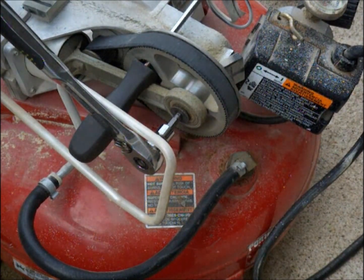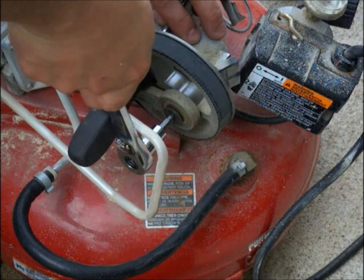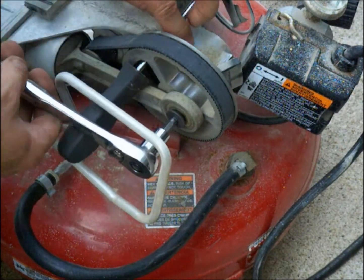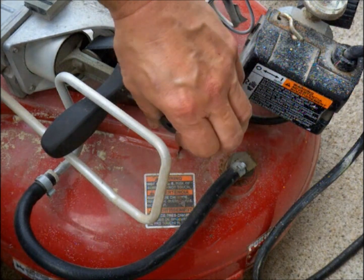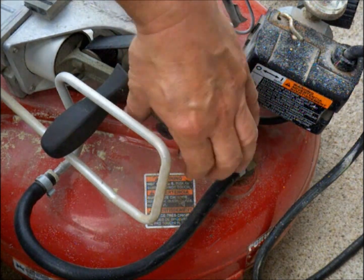Next you want to jam a screwdriver into the flywheel, then take this screw off. It is a hex Allen screw.